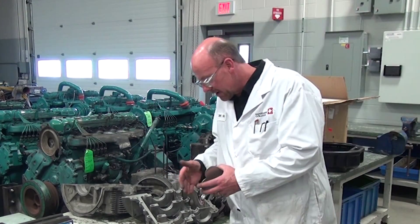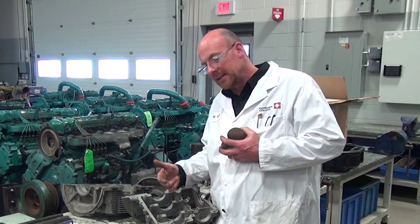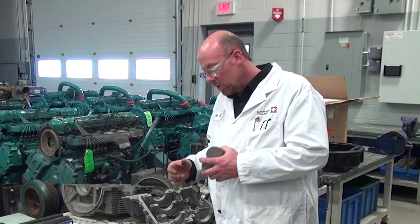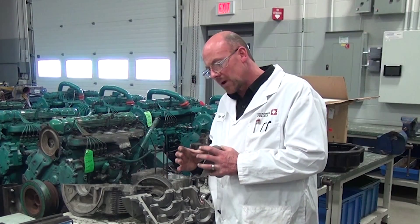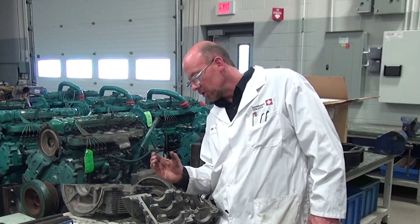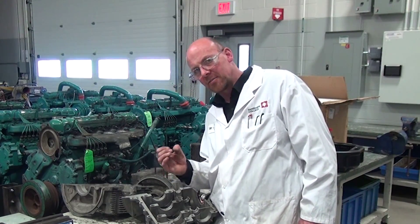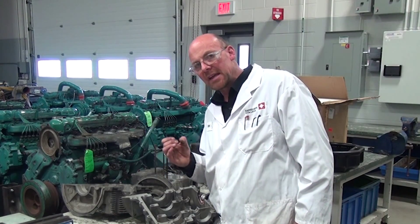The important part about this particular manufactured engine is that if we are machining the case, we need to go to a larger outside dimension bearing. If we machine the journal down on the crankshaft, we need to go to an undersized dimension bearing for the inside dimension.